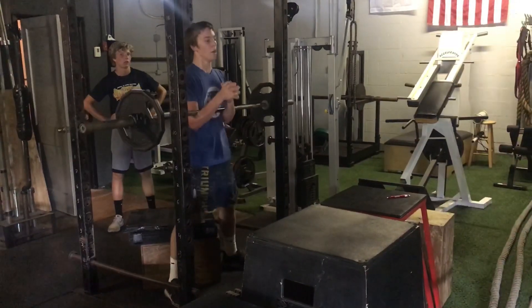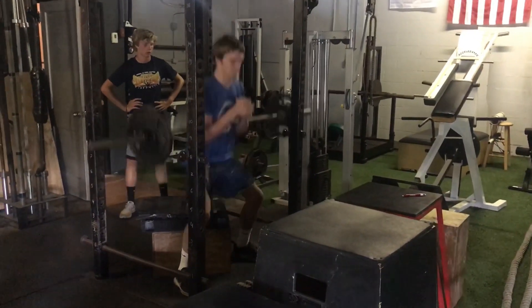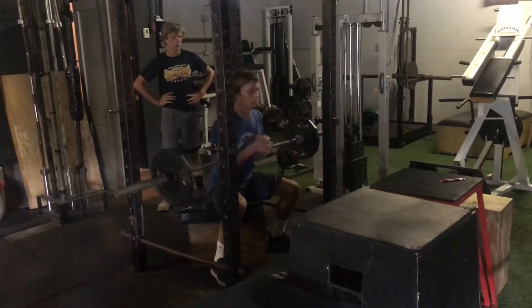The chains kind of work with your strength curve, so what happens is as you sit down on the box it's a little bit lighter.